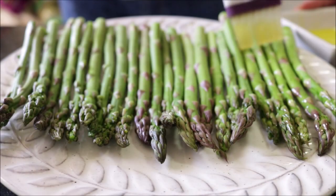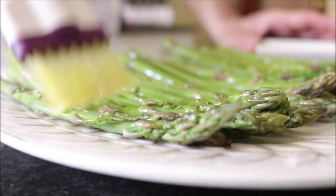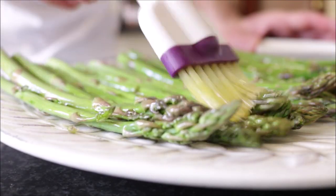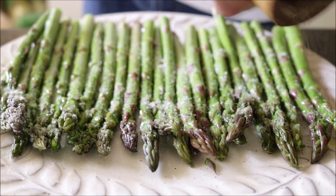Next I'm going to brush some extra virgin olive oil on the asparagus. It's very important that they're all in a single layer so they all get that beautiful olive oil. Then season the asparagus with sea salt and freshly cracked black pepper.